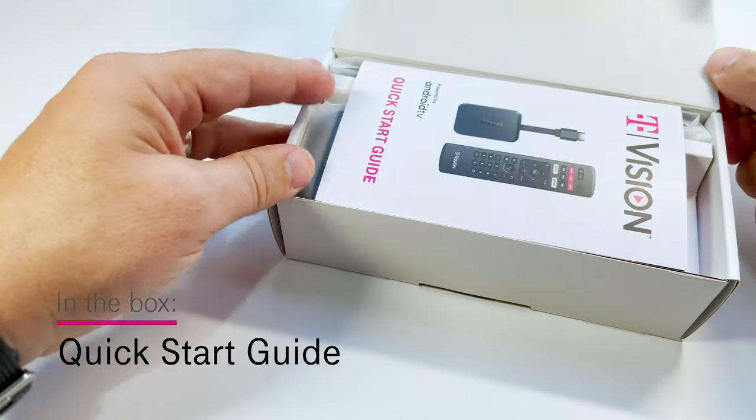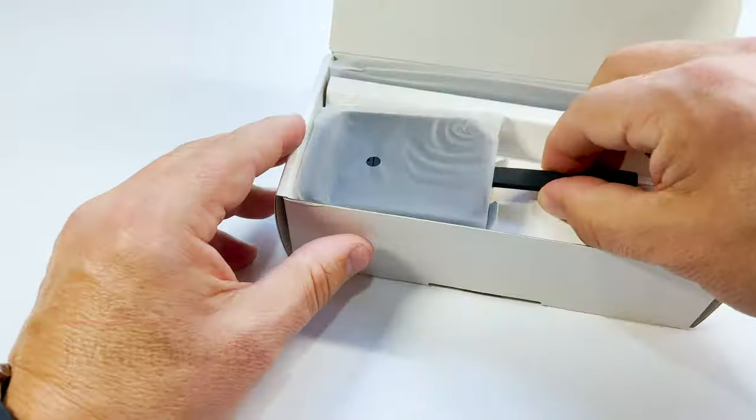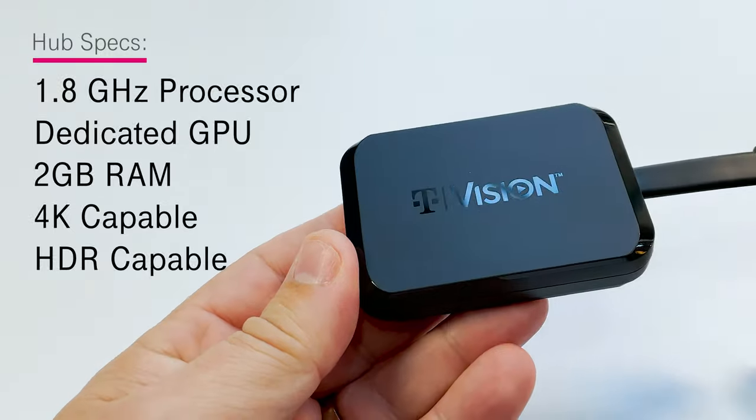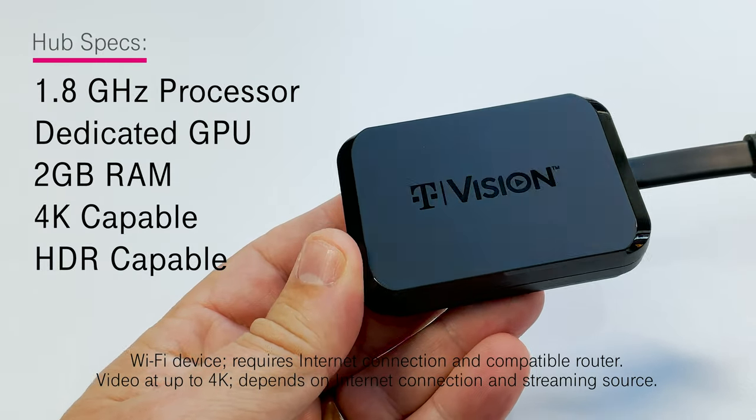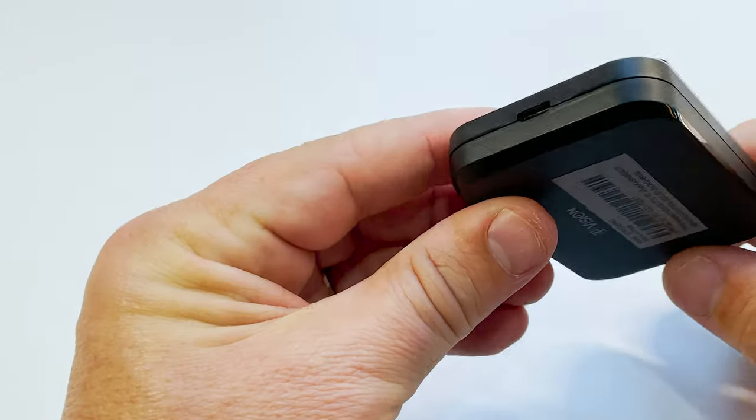Opening the box, the first thing you'll find is the new T-Vision Hub quick start guide. Under that, here it is — your new T-Vision Hub. The T-Vision Hub has a 1.8 gigahertz quad-core processor with a dedicated GPU and 2 gigs of RAM to keep up with all of your 4K HDR viewing and gaming.